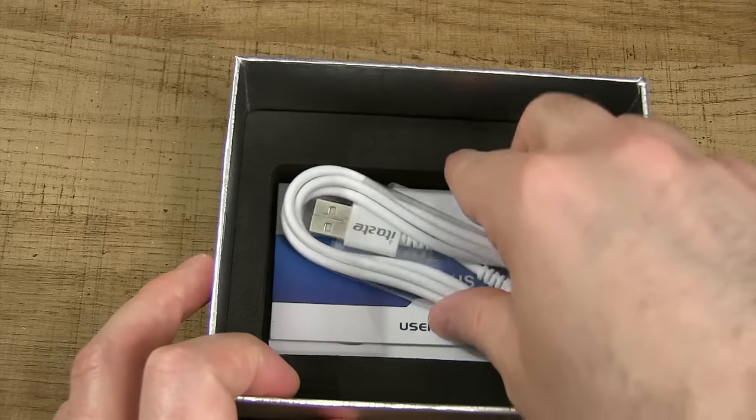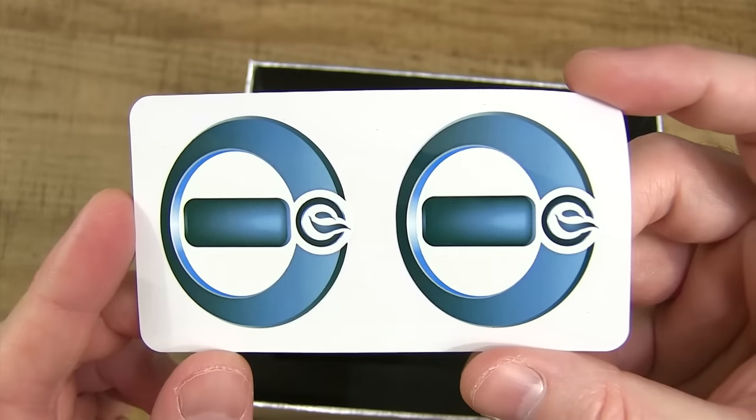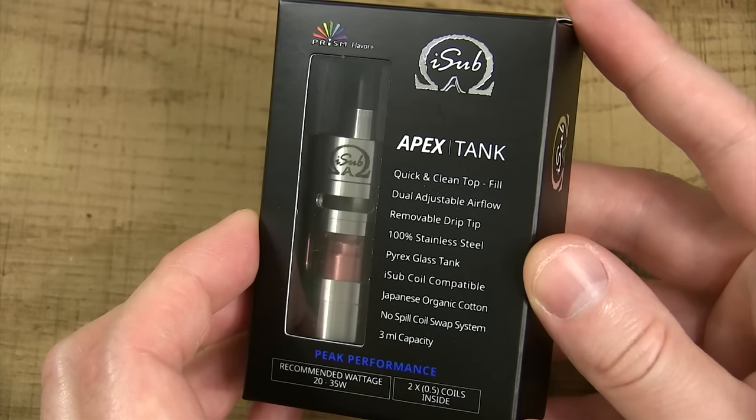Underneath that, we got a USB cord for charging, a CoolFire 4 Plus user manual, and some Innokin stickers. So here's the packaging for this iSub Apex tank.